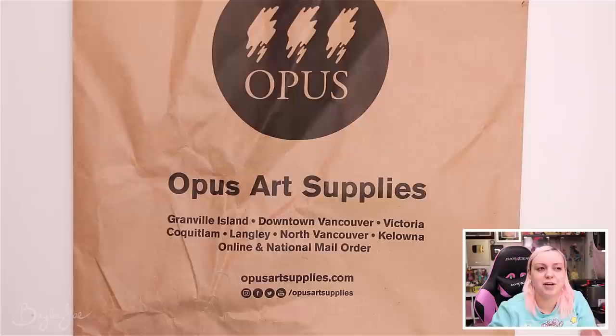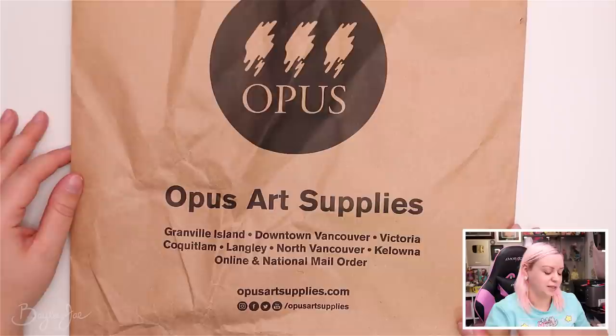Hey everyone, so in today's video I'm doing a fairly large oil painting haul. The first stuff I'm going to show you is actually stuff I got at Christmas time, and the rest of it I just bought today at Opus. It's not sponsored, but if you live in the BC area you're probably familiar with Opus.